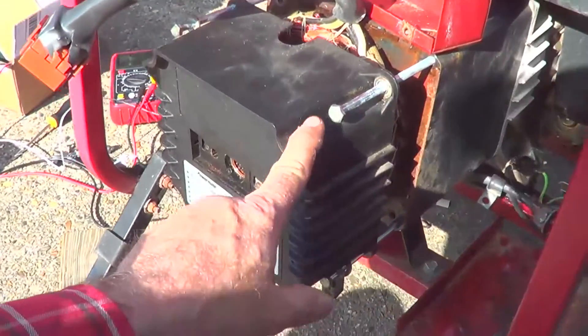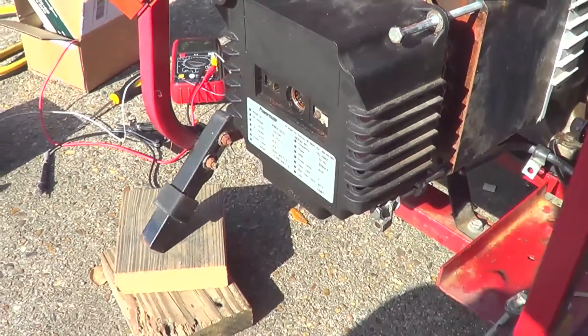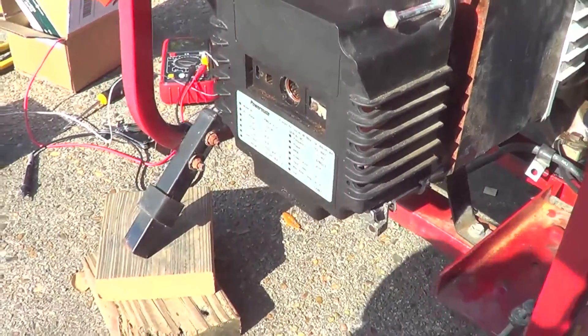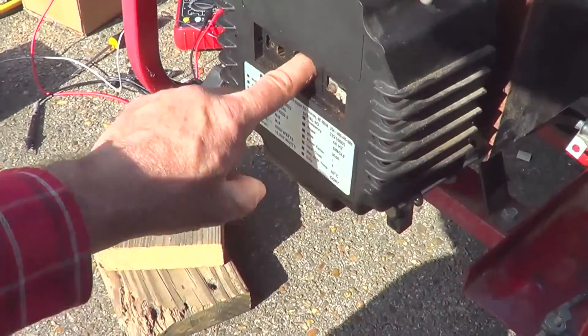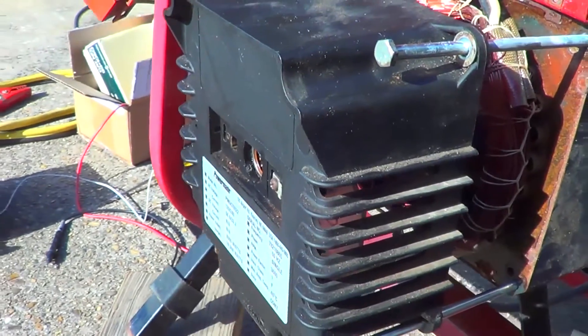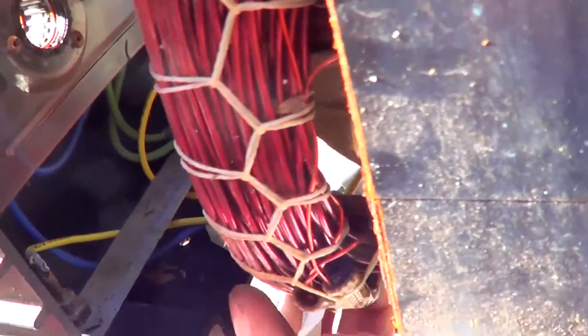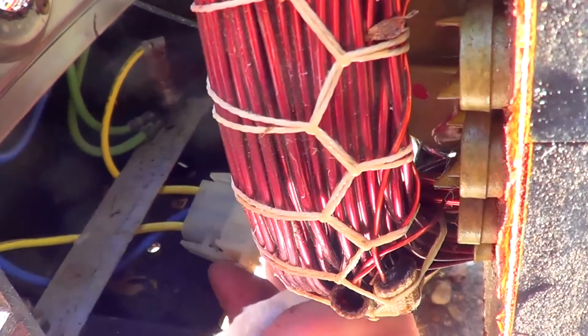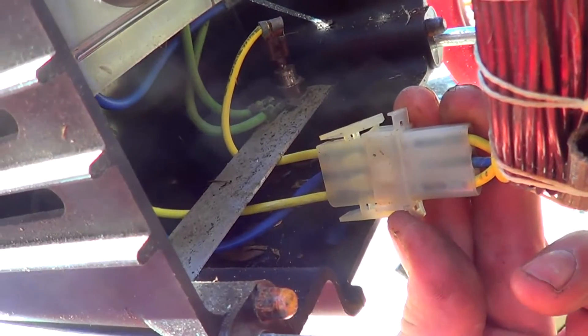I'm going to do these four bolts here and pull this off because I want to go through and put some oil and grease inside this roller bearing that went underwater. I'm going to take the end bell off. Here's the connector down in here — just squeeze these together, squeeze the part to the left. That's undone.